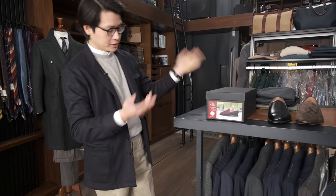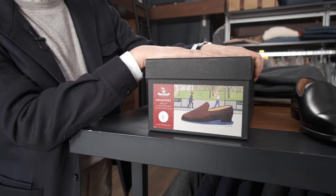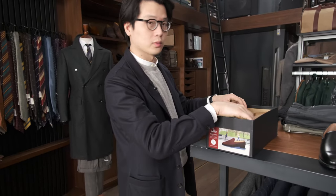Hi everybody, we're going to do an unboxing today. We're going to unbox the Armory's new Broadway loafers in brown suede. We used to do it in black calf — we still have it in the collection obviously — but we've now made a brown suede version, and we actually also made a few changes to how we make these shoes just to make them a little bit more comfortable.